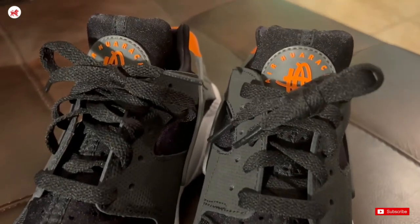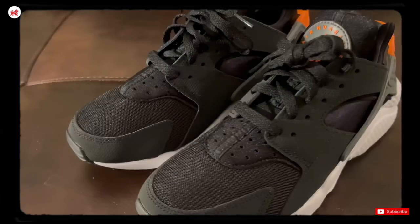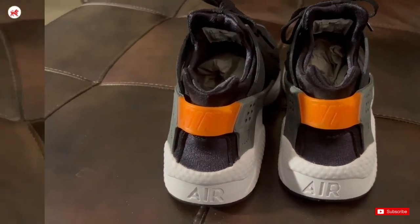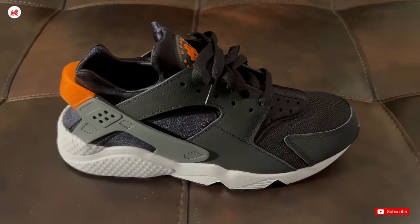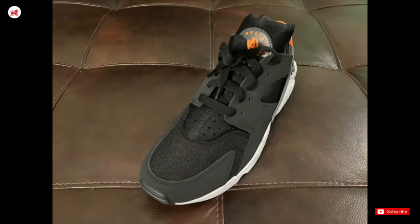For me, these kicks are great if you're doing gym work, short exercises, and quick errands. I probably would not be able to get all-day theme park walking comfort out of these. They do have air cushioning technology in the sole that provides good shock absorption.